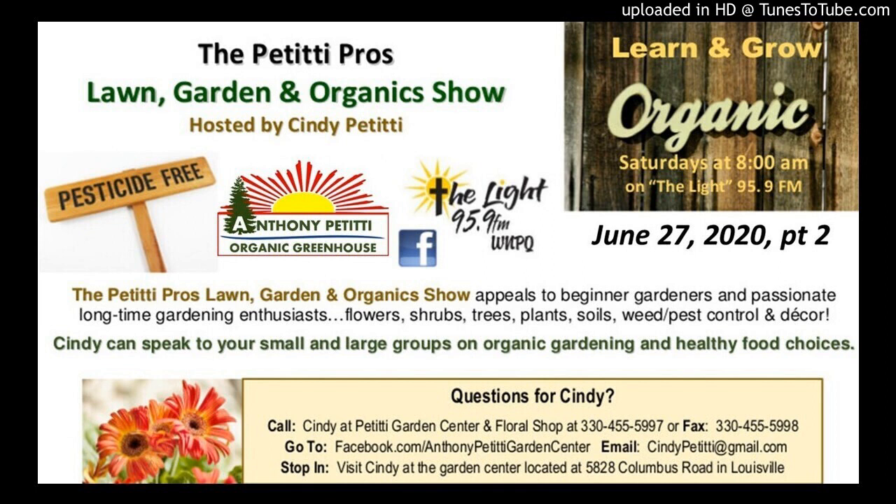Well, thank you so much for staying with us, and thank you to Bull Country Compost for sponsoring our show. Like I said before the break, we have a few more questions to answer.